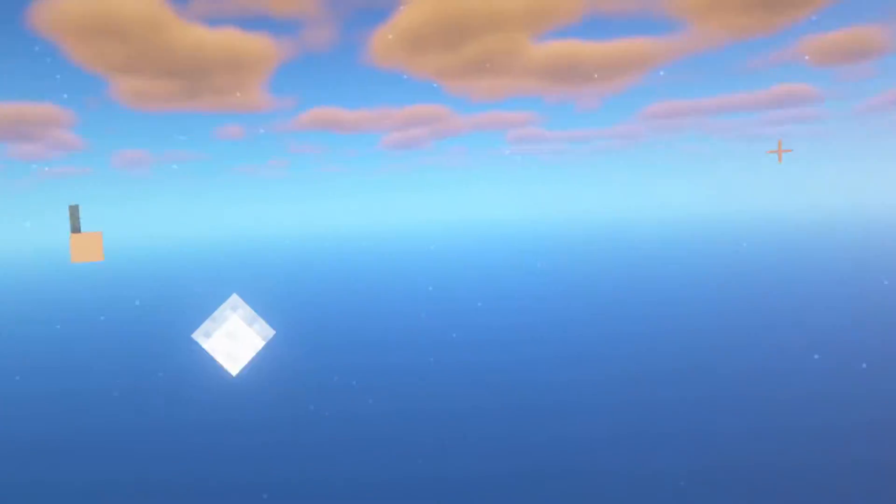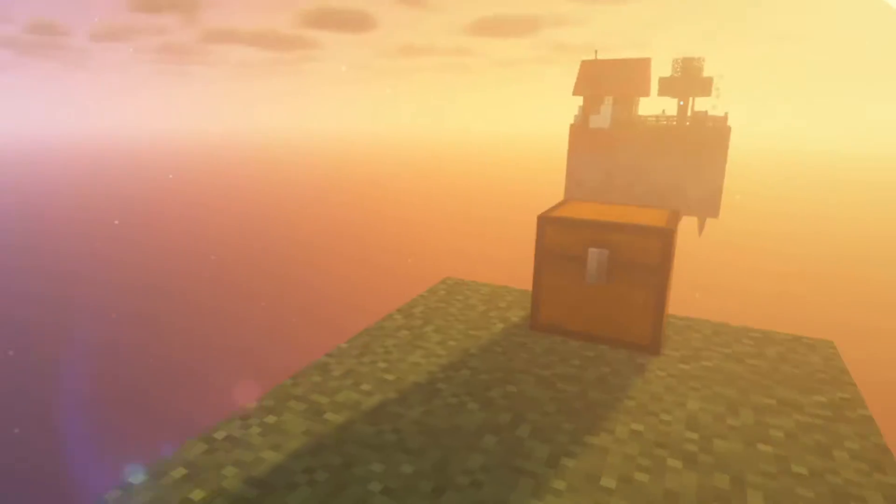Hey everyone! Welcome to Minecraft! It looks a little different — we're in VR.